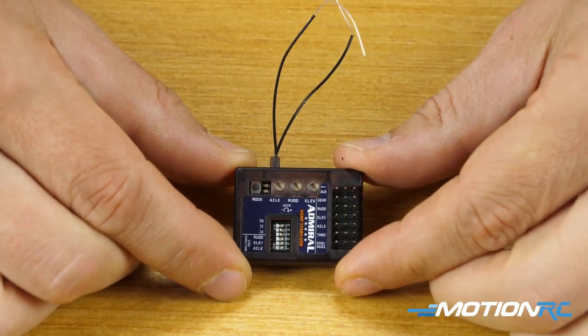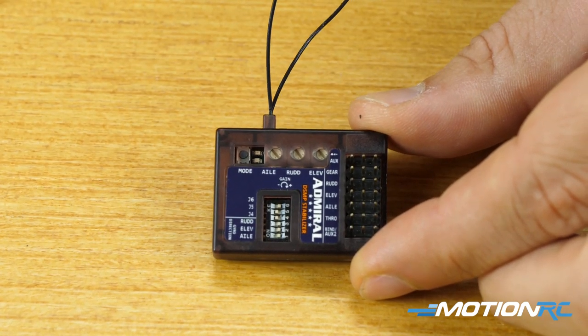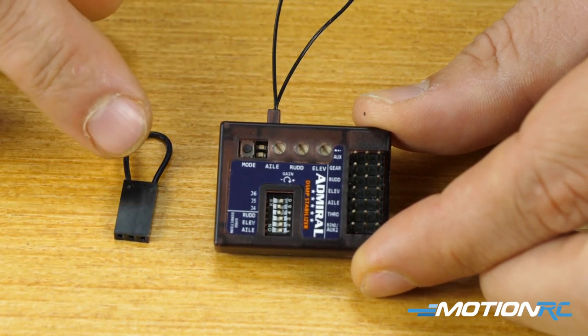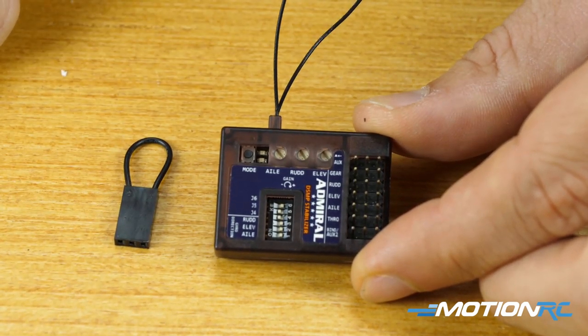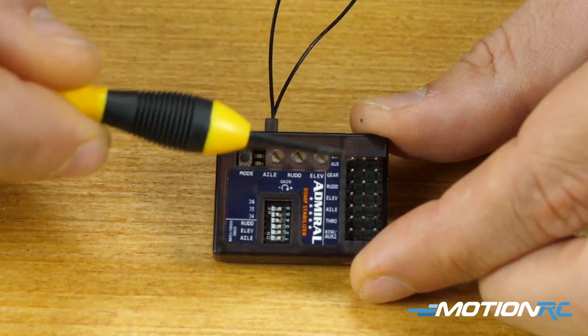Taking a quick look at the gyro itself, when you get it out of the box they're going to give you the receiver and the gyro, one bind plug, and also a piece of double-sided tape for you to mount it in your aircraft.